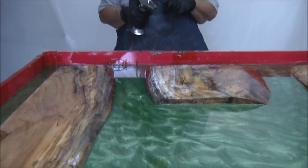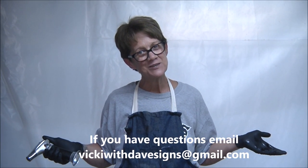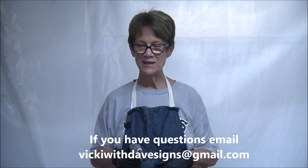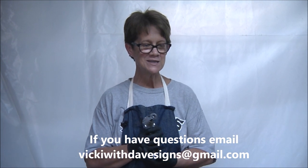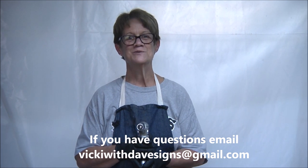The next step is an experiment, so we're going to see what happens. Anyway, guys, thanks for watching — keep watching for the next step. We'll see you guys later. Bye.